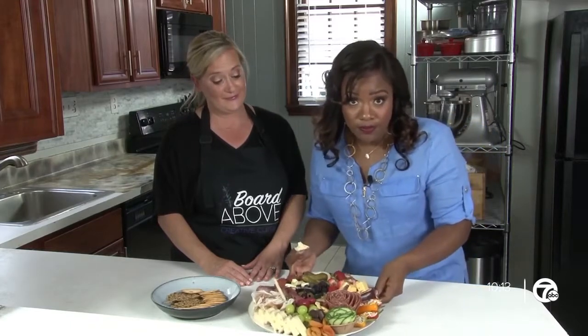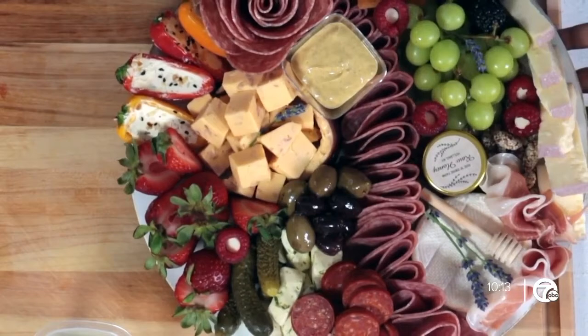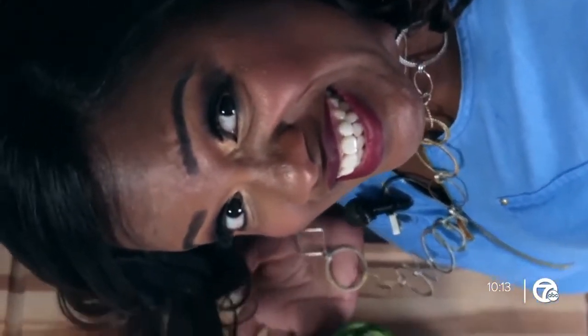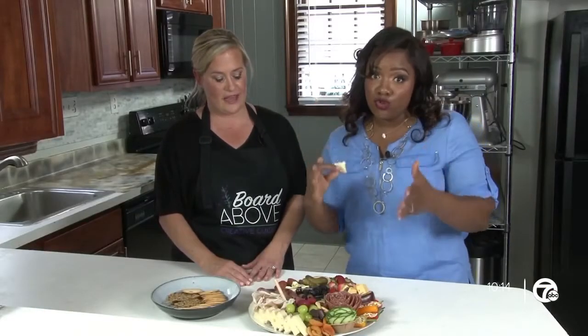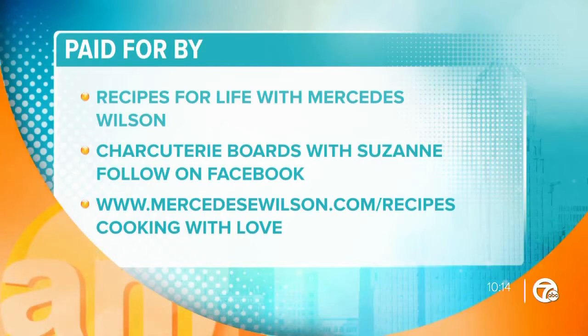Make a charcuterie board first of all, and do it with your family. Involve your friends and family in your life and in the things that you're doing, and do something fun like this that brings out the kid in you — the fun part, the creative, the artsy part — because that is one of the recipes for life. Thank you so much for joining us. Recipes for Life — we are bringing the food to you this morning. Thanks so much to Mercedes Wilson. If you want to find out more of her recipes, head online to mercedesewilson.com.